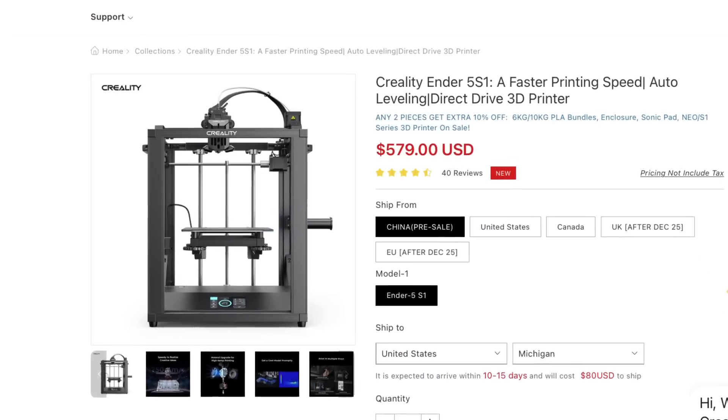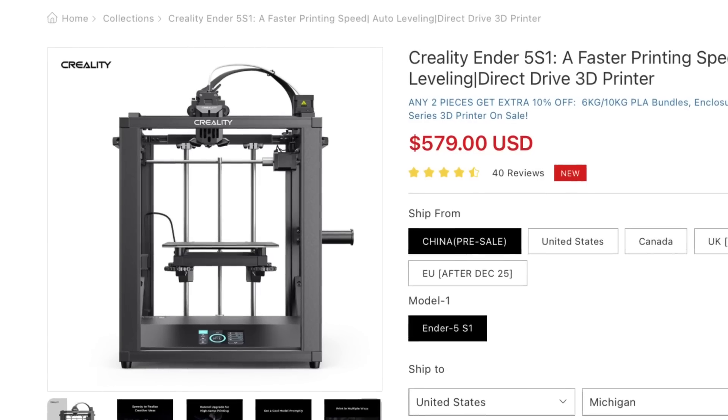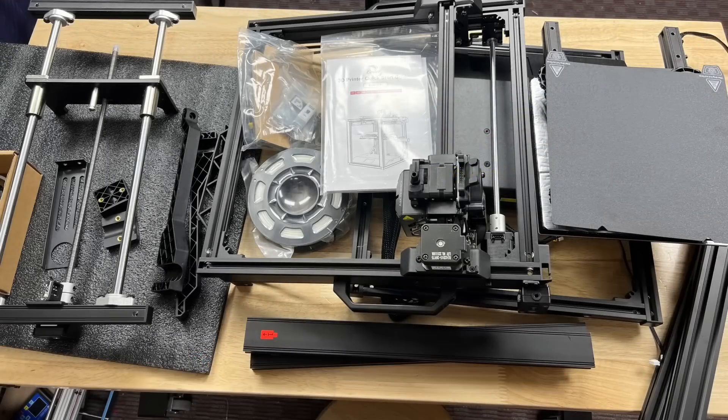Full disclosure, ComGrow did give me this Ender 5 S1 for an honest review. They sell it on their site for about $588.